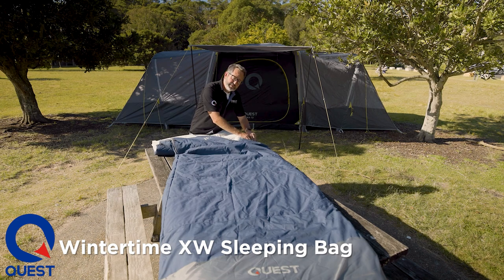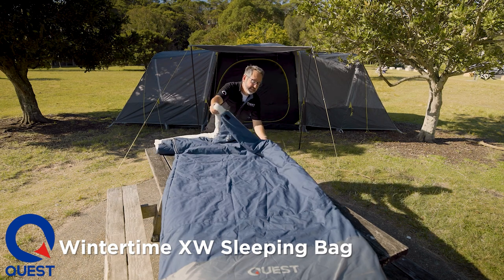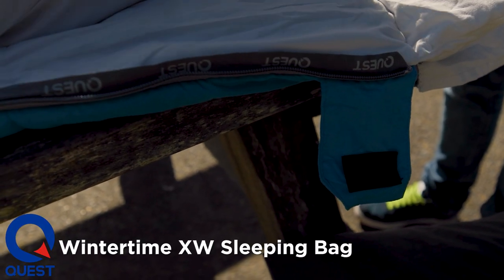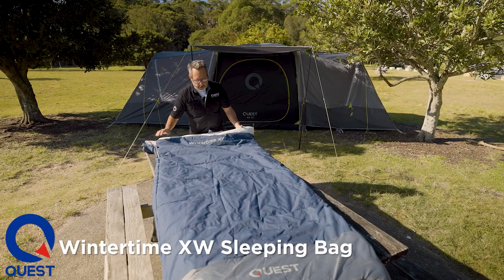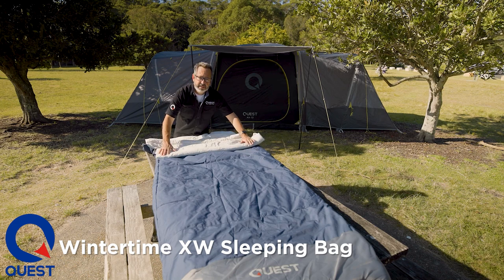All our zippers have draft tubes and auto-lock zips — they are auto-lock so they can't continue to open up. They don't snag as such, they're very free-flowing. We have an anti-snag zip tape in there to keep them from snagging. And we have this little comfort zip here that just folds down nice and easily.